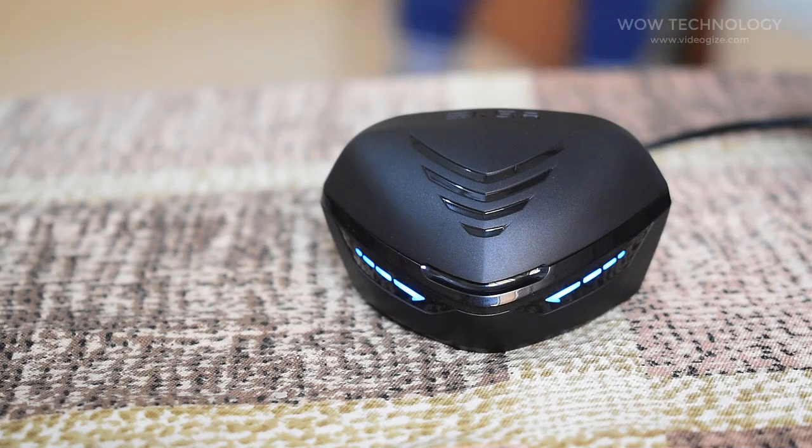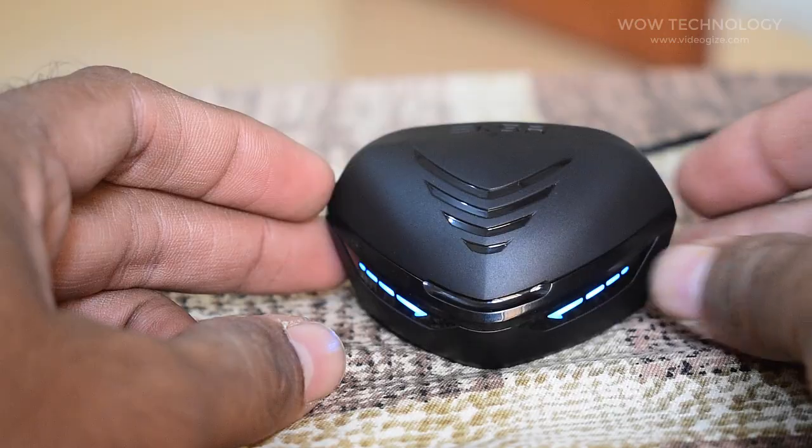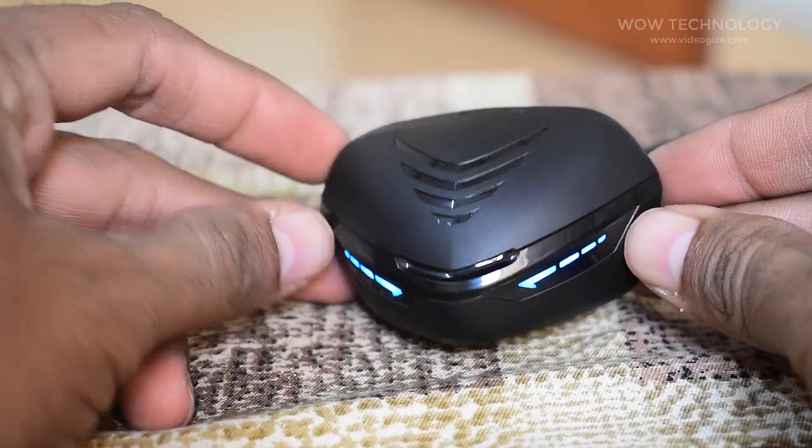Let's talk about the charging case and battery life. The LED lighting on the case, four on each side, indicate the status of the charge in the case — four LEDs for four levels of charge.